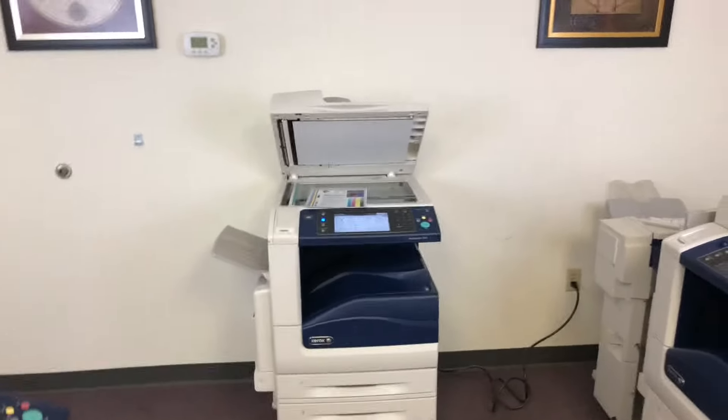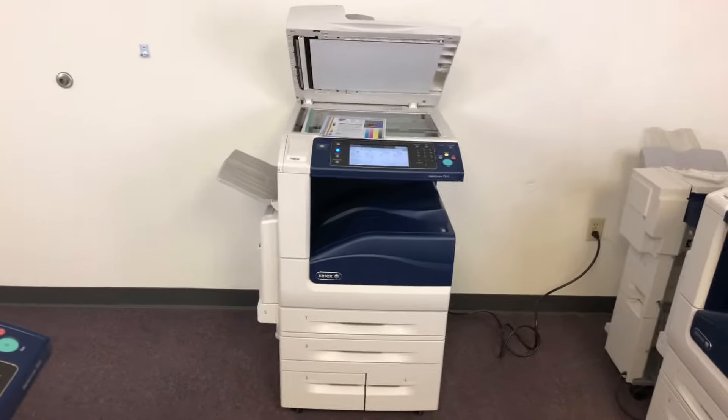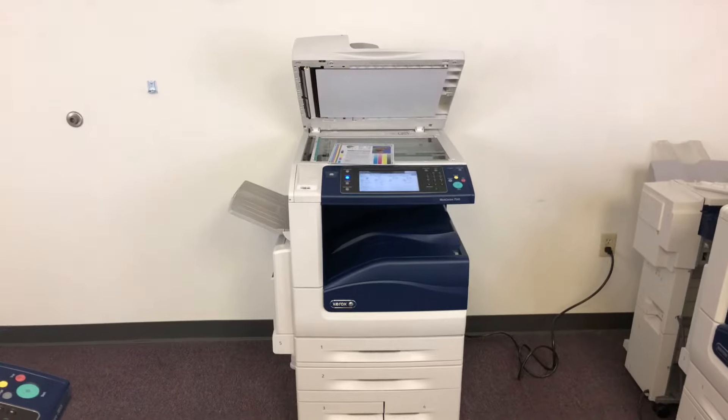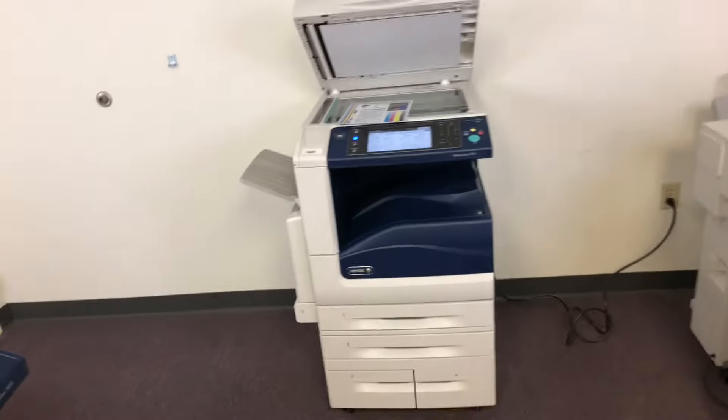This machine is a Xerox WorkCenter 7545. It's a 45 page per minute multi-function color copier with network printer and network scanner. It also has fax. It's got five paper trays — four in the front plus the bypass on the left.